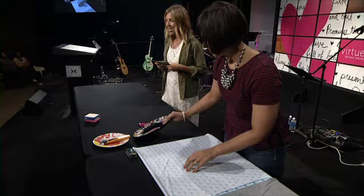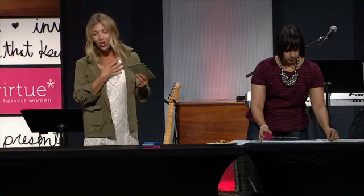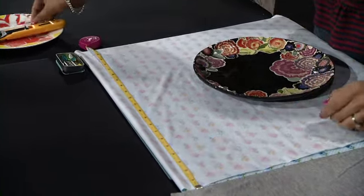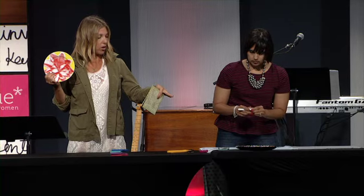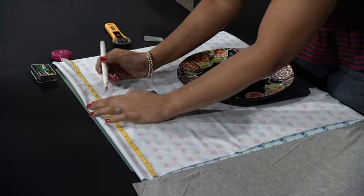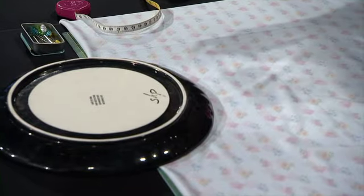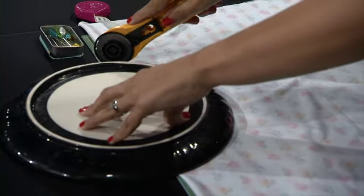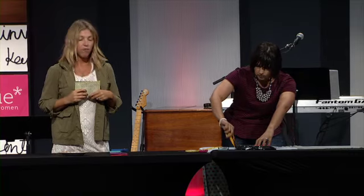Now we have our fabric folded right sides together, and the next step is the neck hole. Lay your fabric on a cutting mat, and grab a plate. If you want a circular neckline, use a plate; if you want a boat-type neckline, use a more oval object. Take the middle of the fabric, mark that, then go two and a half inches down and make another mark, and place the plate right in the middle. Take a fabric marker or fabric chalk, trace around the plate, and use fabric shears or a rotary cutter to cut it — a rotary cutter creates one smooth line.